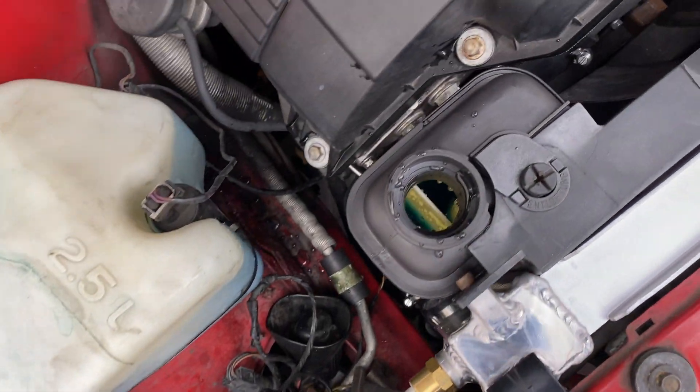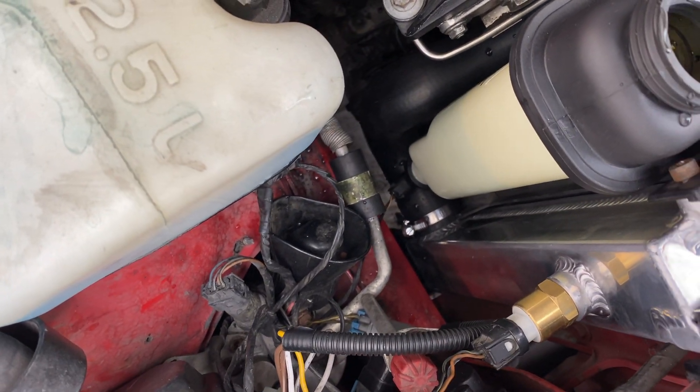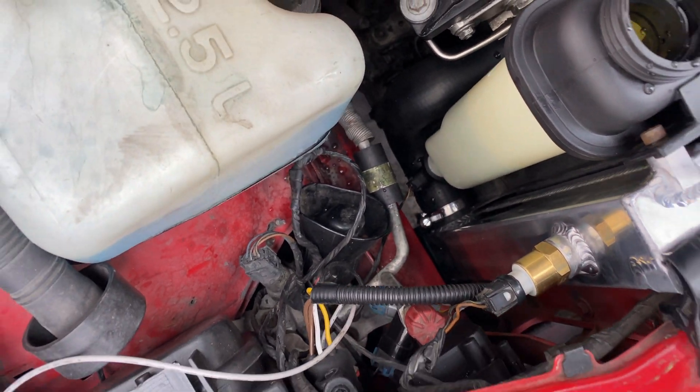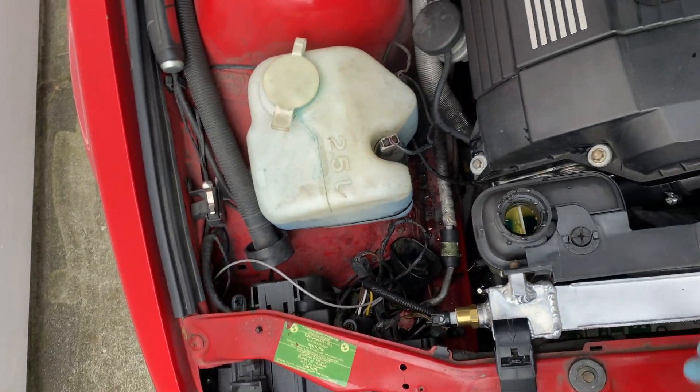As you guys can see, the level is going down. Just keep doing this until the reservoir can't take any more coolant.